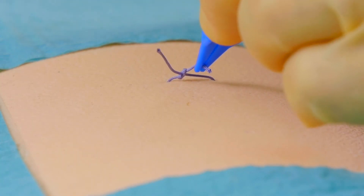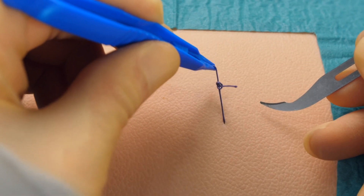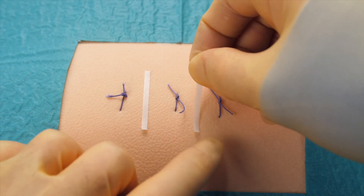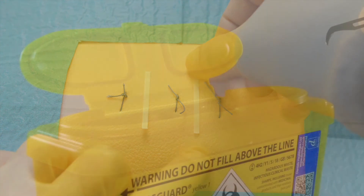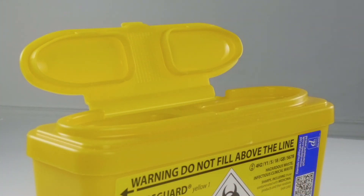If we are unsure as to the strength of the wound at the time of suture removal, we may choose to remove only alternate sutures, or even support the wound by using adhesive surgical tape. Having finished removing the sutures, we then safely dispose of the curved blade suture cutter in the sharps disposal bin.